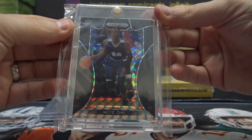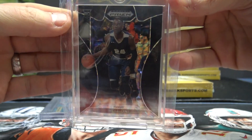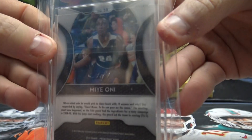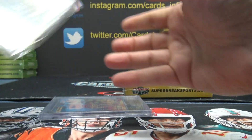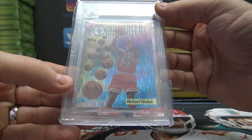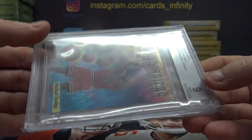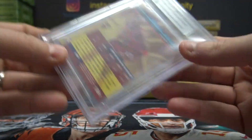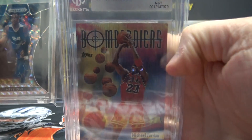Mia Oni, Black Finite. Man, it's hard to see these through these damn team bags. Mia Oni, one of one, Black Finite. 1920 Prism. And 98-99 Michael Jordan. Mint nine. That's a cool looking card. Both of those cards look cool. One of one, Black Finite, and a cool looking Jordan insert.